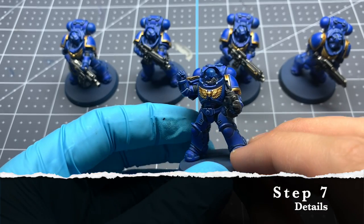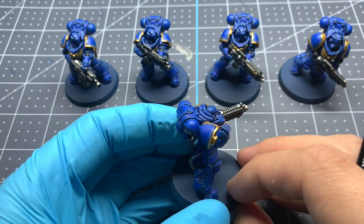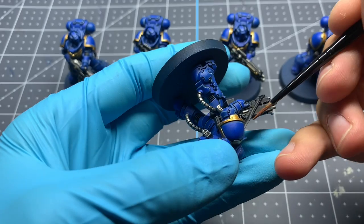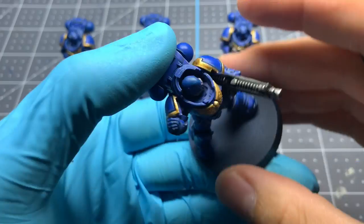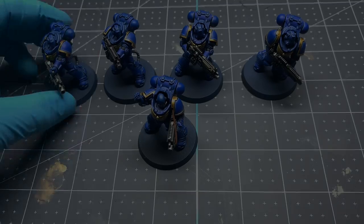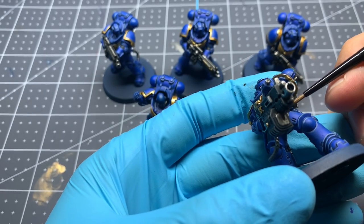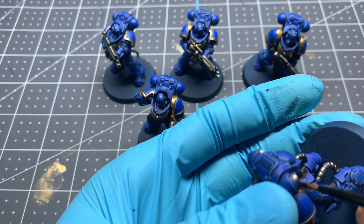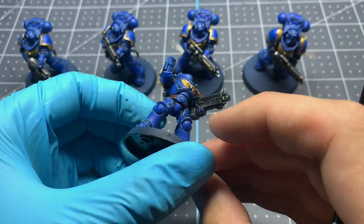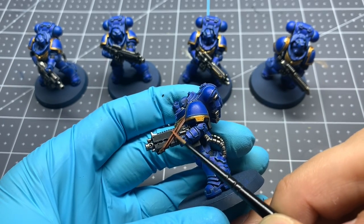Now that we've finished with all the main colors on our marines, we're moving on to some of the details. First are the belts, which all the marines have, and we'll use the same colors for the strap on our sergeant's gun. Starting with Vallejo Model Color Mahogany, two thin coats across all the leather parts. The first of two edge highlights is Vallejo Model Color Red Leather on both the tops and bottoms of the belts. Then a second edge highlight of Cork Brown, also Vallejo Model Color, on just the very top part that would be directly hit by the sun.